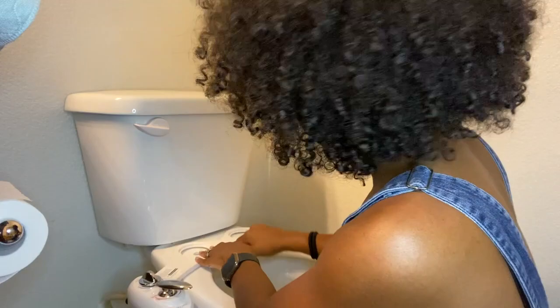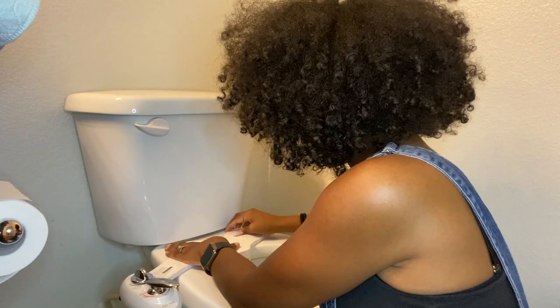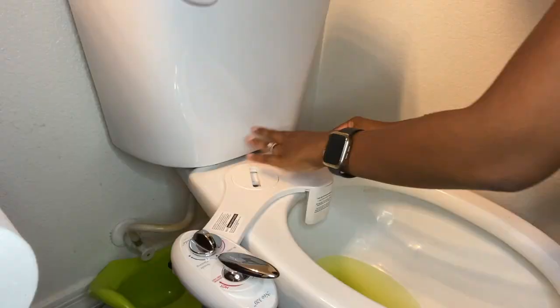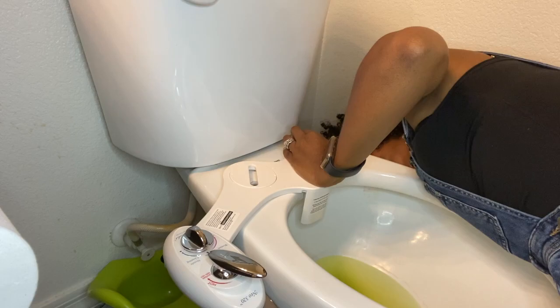This is voiceover me trying to explain what is going on in this video. I'm trying to put the attachment on the toilet seat. I'll be honest — I did not actually know how to put the toilet seat back on at first, because my husband had taken everything apart for me. What I'm figuring out now is that I need to screw in these pieces.